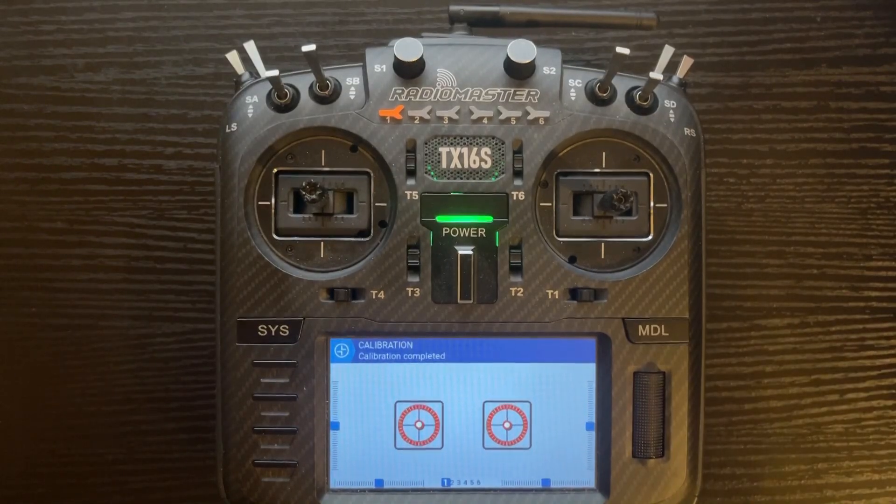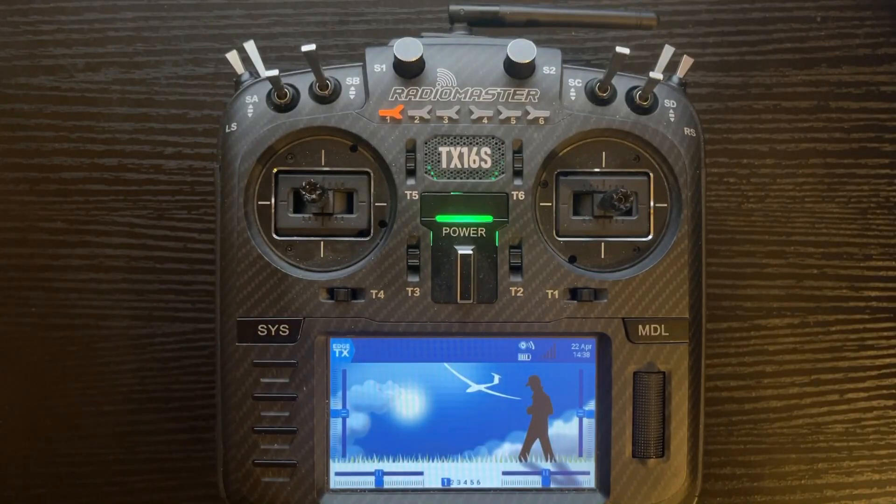Now we're going to push enter and it says calibration completed at the top. That's when you know you're done with the entire process and you can back out to the main menu. If you found this video informative or learned something new, go ahead and push like down below to see future TX-16S tutorials. Subscribe to the channel while you're here — I appreciate you watching and I'll see you on the next one.